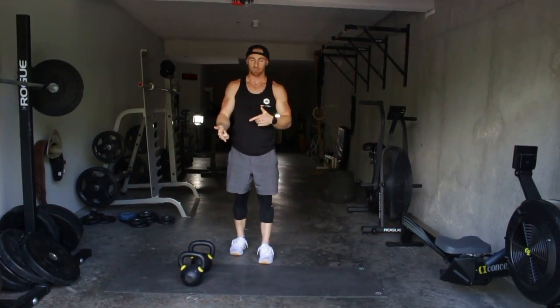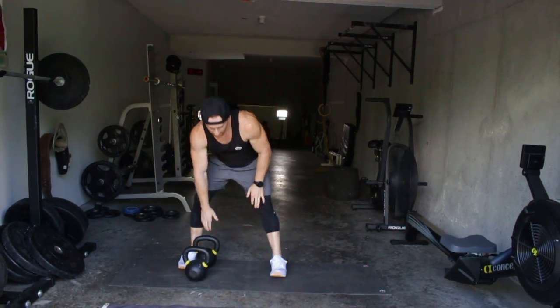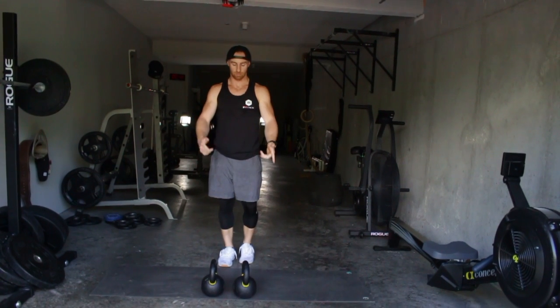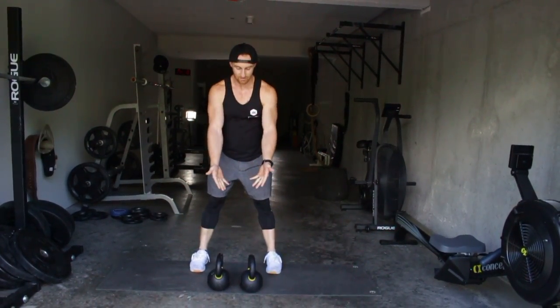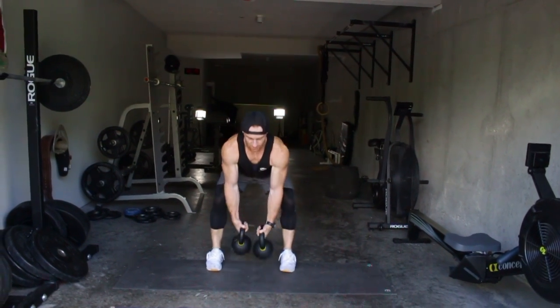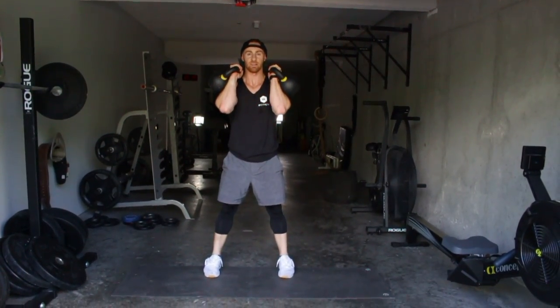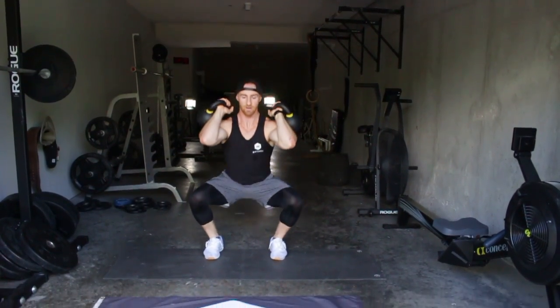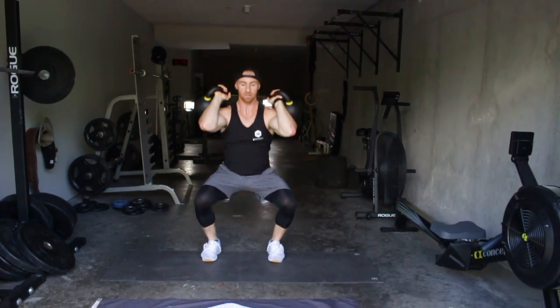From the start position, depending on how heavy your kettlebells are, have them out just like a kettlebell swing. Get into your back position, swing the bells up — that's how you get started. Knees out, get the drive — that's the kettlebell thruster.